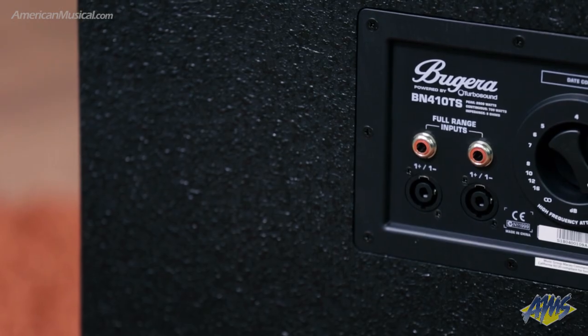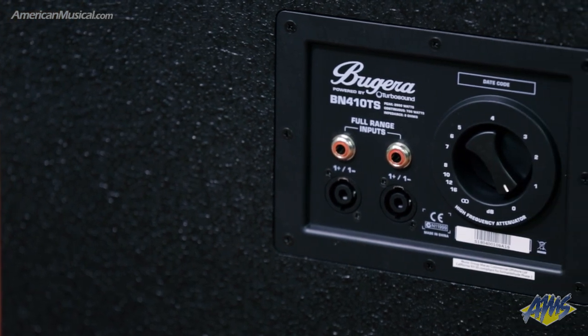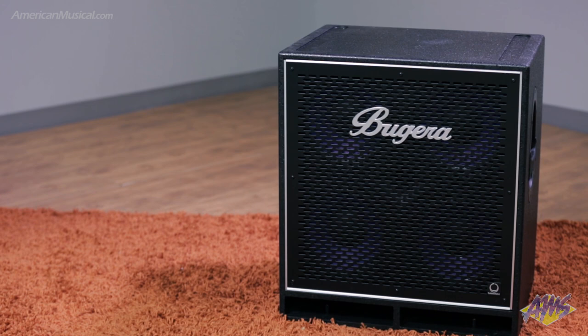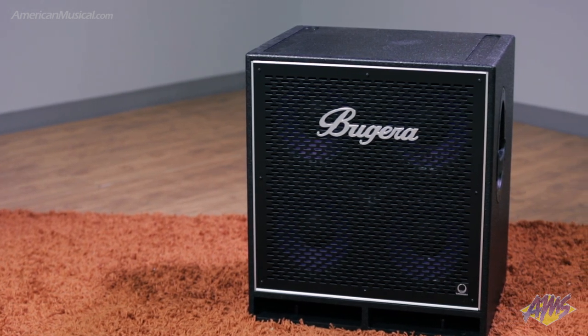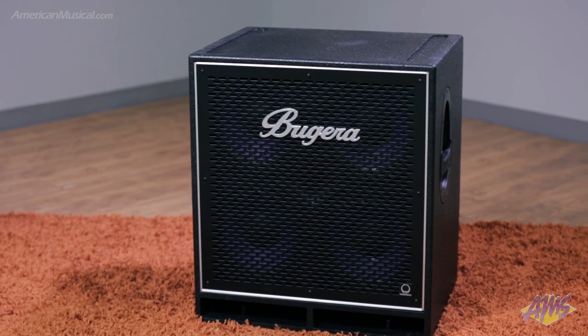The rear panel features TRS and Speakon connectors as well as a level control for the high-frequency driver. With great sound and uncompromised durability, the Bugera BN410TS is an ideal and highly affordable bass cabinet.